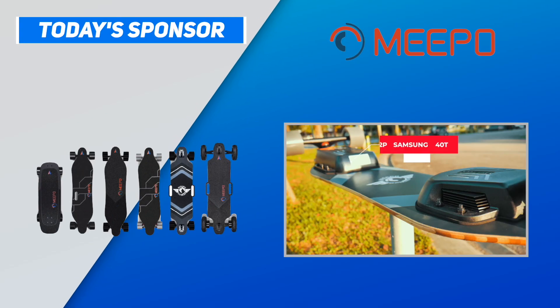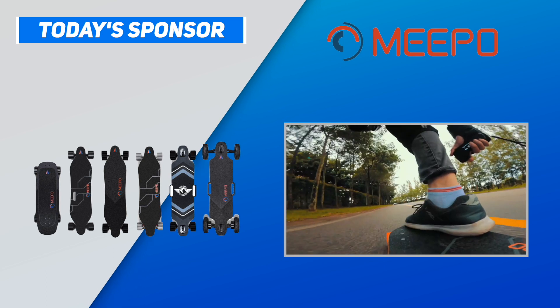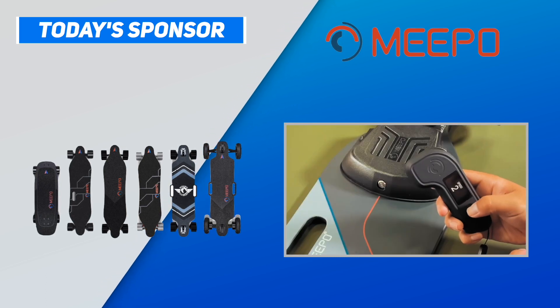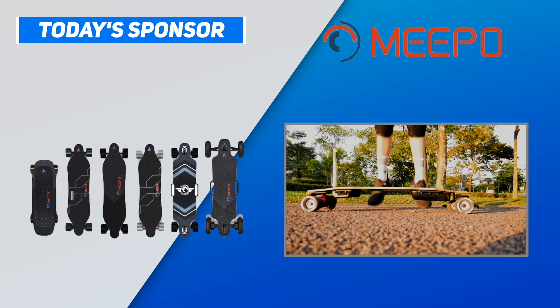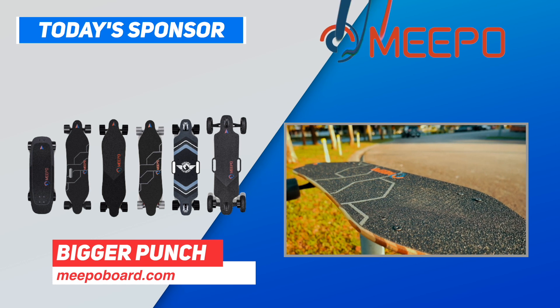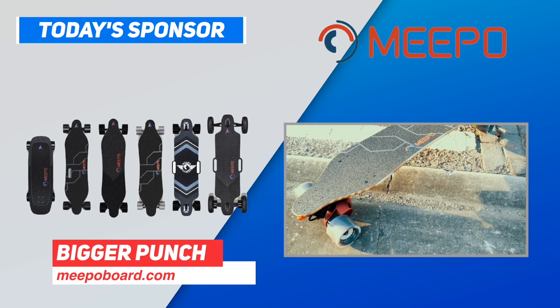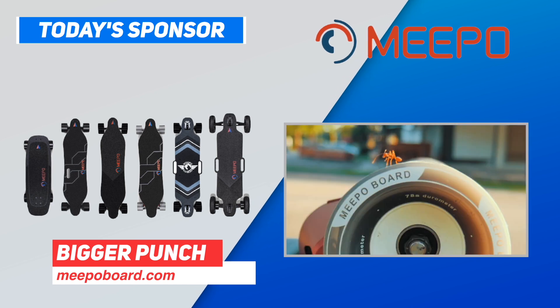This video is sponsored by Meepo Board, the OG that made affordable electric skateboards a thing. Since founding Meepo Board, Kieran has always made sure that every Meepo not only offers good value for money, but also packs a bigger punch than its competitors. If you are looking for a good value board that is tuned for power, check out Meepo at MeepoBoard.com.